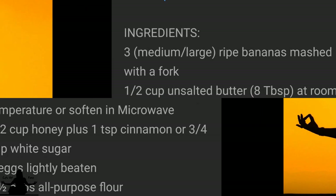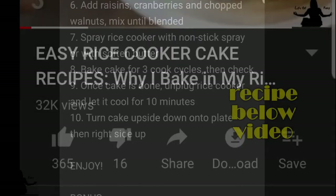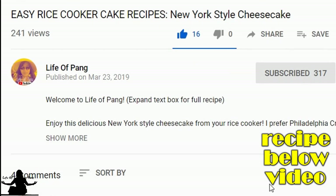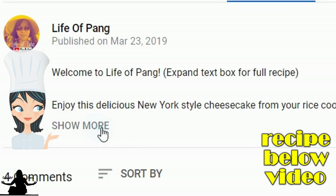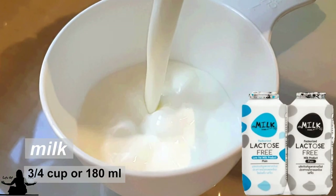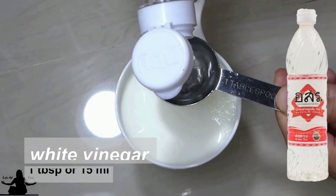As a reminder, the full recipe will be below this video. If you're on a mobile device, go ahead and get out of full screen mode and you will see an upside-down triangle — click on that and it will expand. If you're on a computer browser, make sure you click on 'show more' just below the publish date. Start by mixing three-quarter cup of milk and one tablespoon of white vinegar, then set it aside for about 10 minutes.